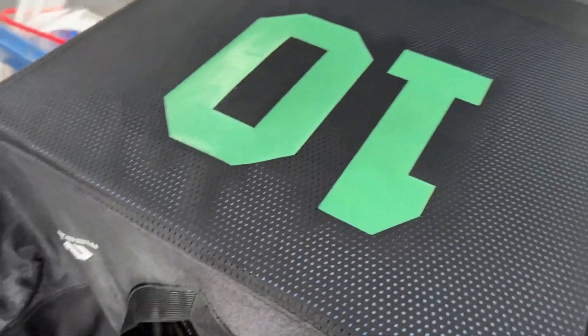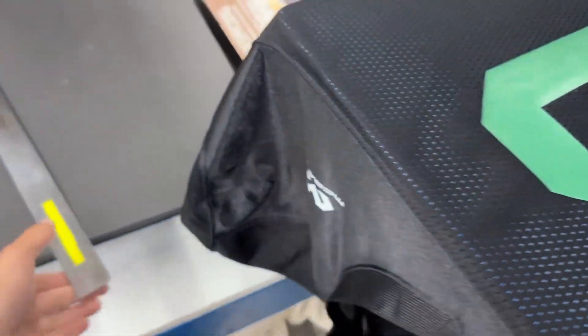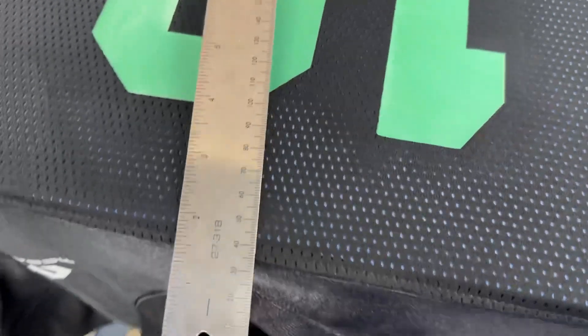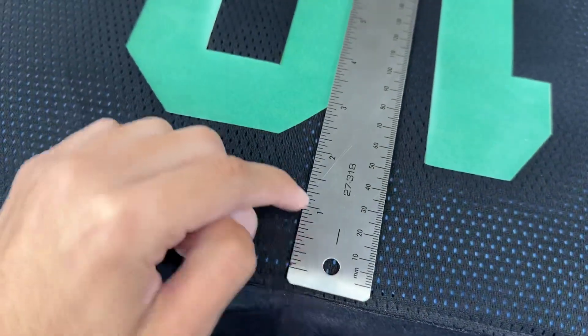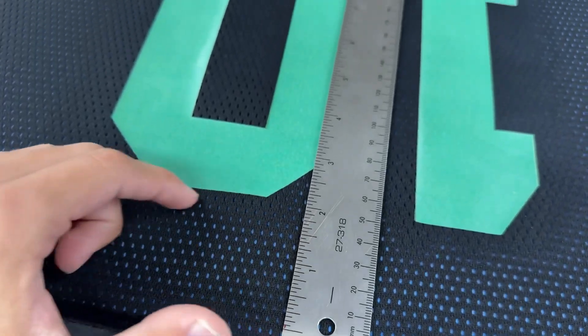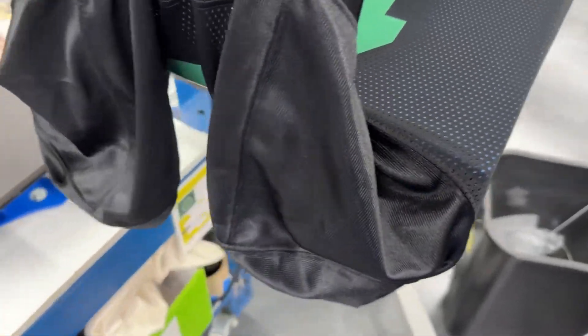My number here is 2 inches down from this seam here, and I just use this ruler here to measure that. I'll line it up 2 inches down. And it'll be the same on the back as well — I'll show you that.